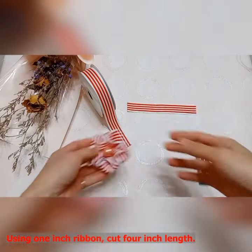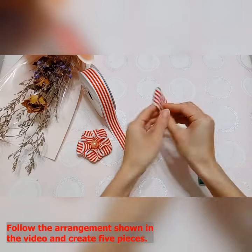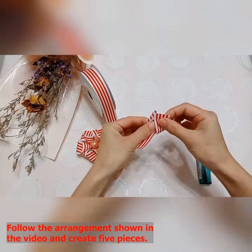Using 1 inch ribbon, cut 4 inch lengths. Follow the arrangement shown in the video and create 5 pieces.